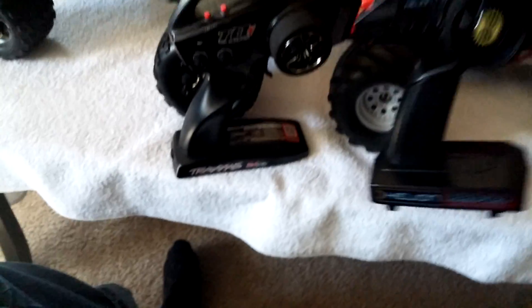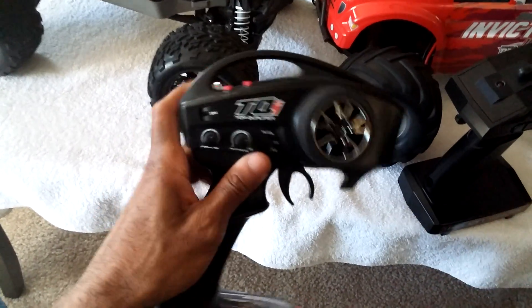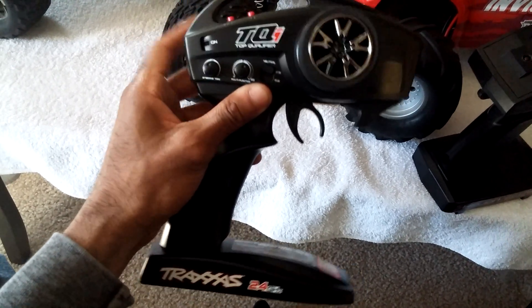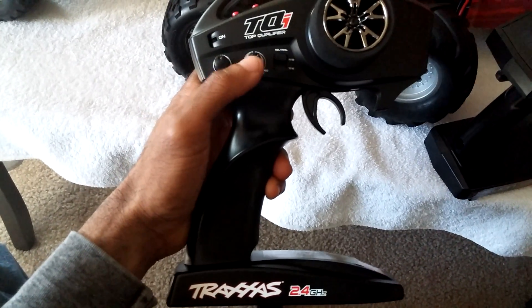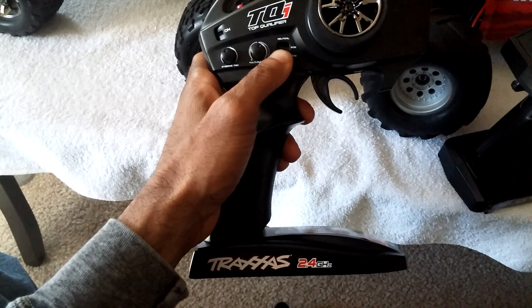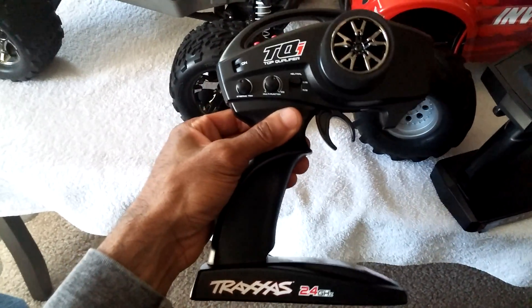First, the radios. The Traxxas VXL Stampede 4x4 comes with the new TQI radio — they got rid of the TQ1. It has some adjustability via two buttons, and they include a printout sheet to navigate the menus. It has throttle and steering trims and a setting for 70/30 drag-brake and acceleration. The handling of the radio is pretty good, but it is a two-channel radio only, though the receiver supports up to four or five channels.